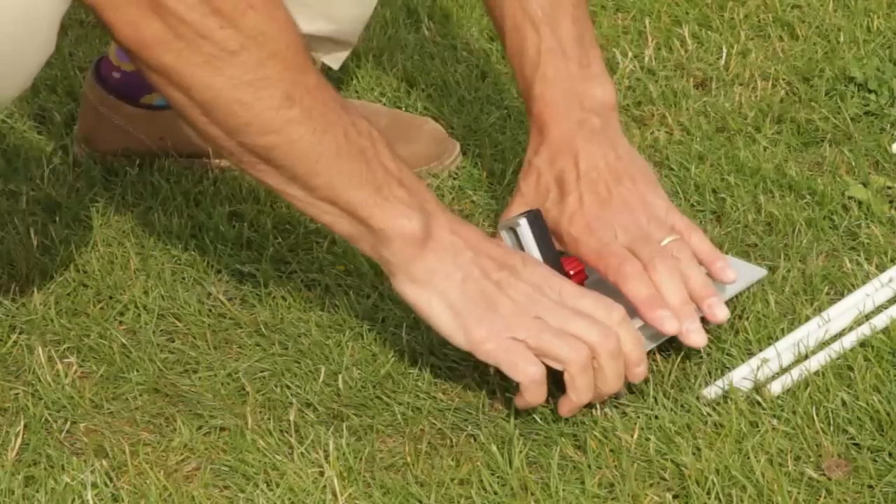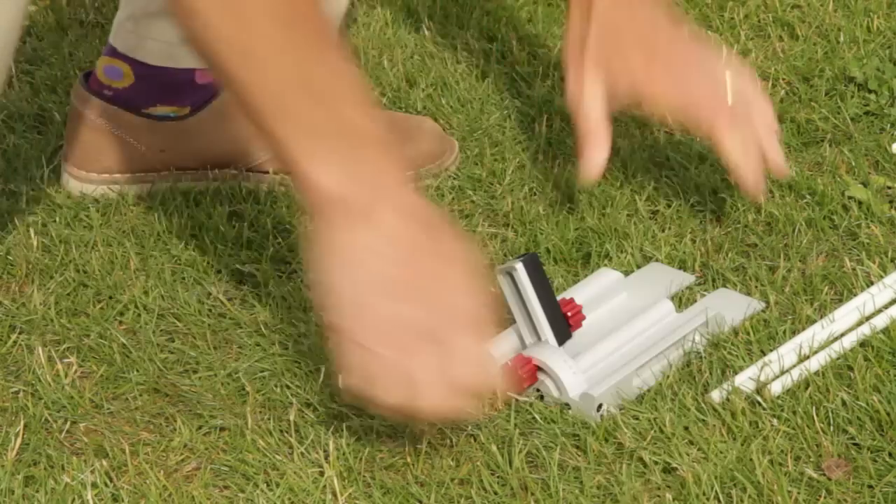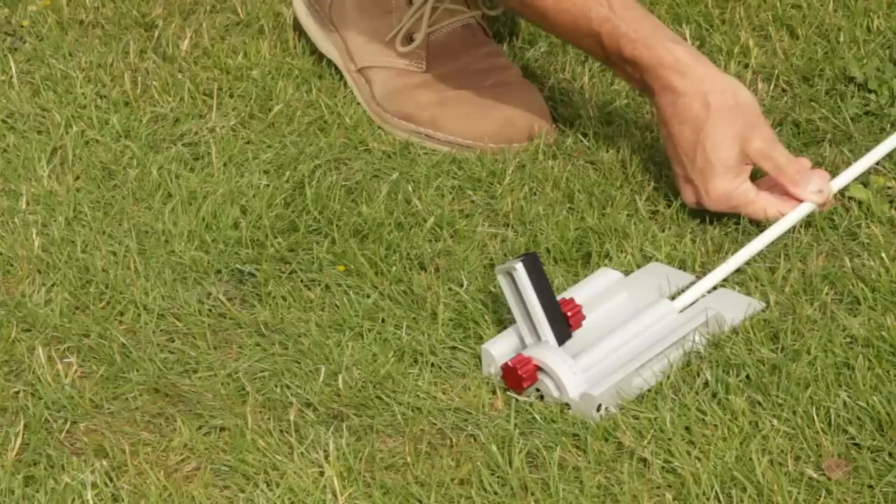The Swing Plane Perfector pushes into the ground just like this. The ground plane stick will slide in.